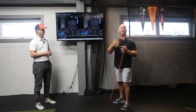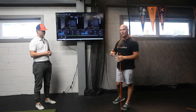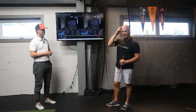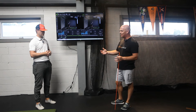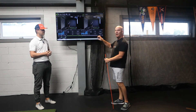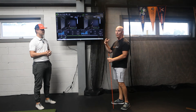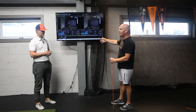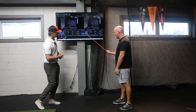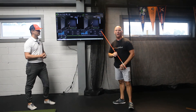Now he wants to start playing soccer, which involves a lot of change of direction, braking, and re-acceleration — unlike the long distance running he's been doing. So we need to add a little bit of elasticity and muscle stiffness. We're not just going to do a bunch of counter movement jumps; we actually have to train this particular braking phase of the jump.